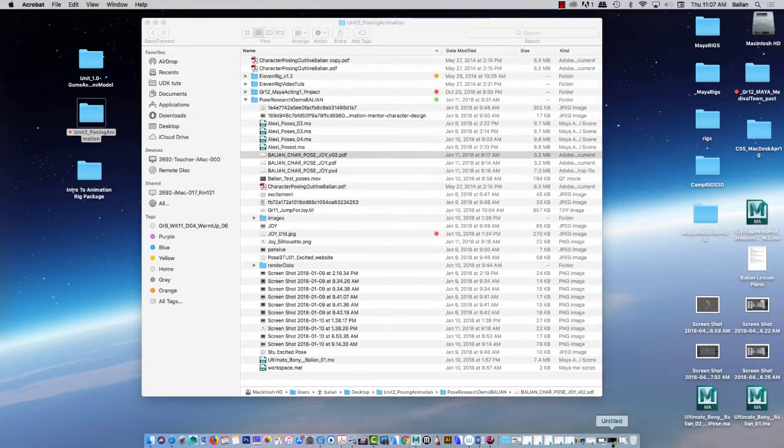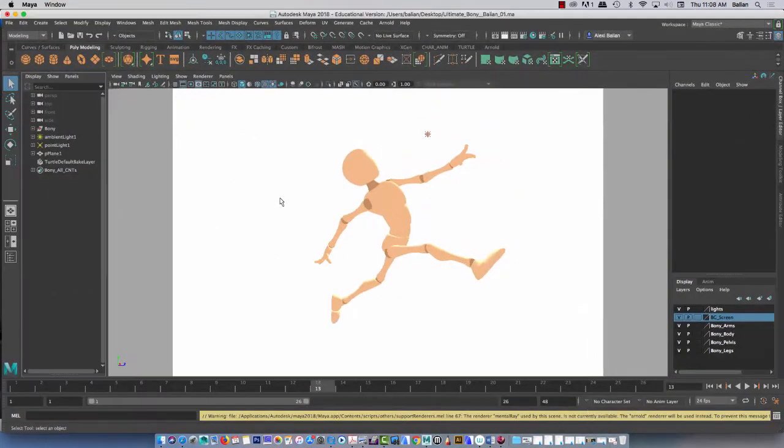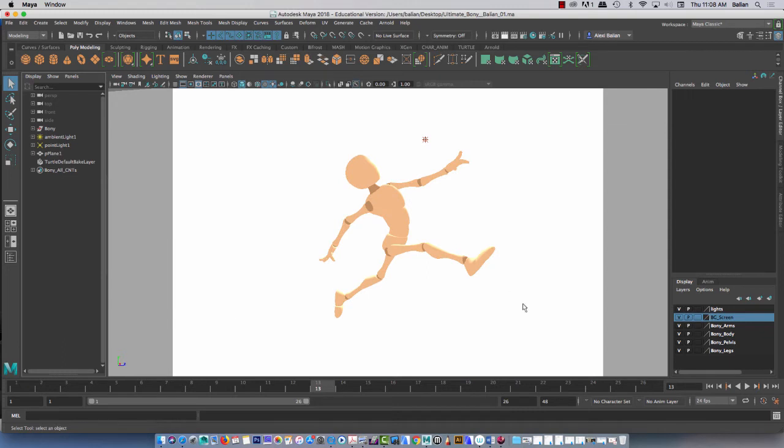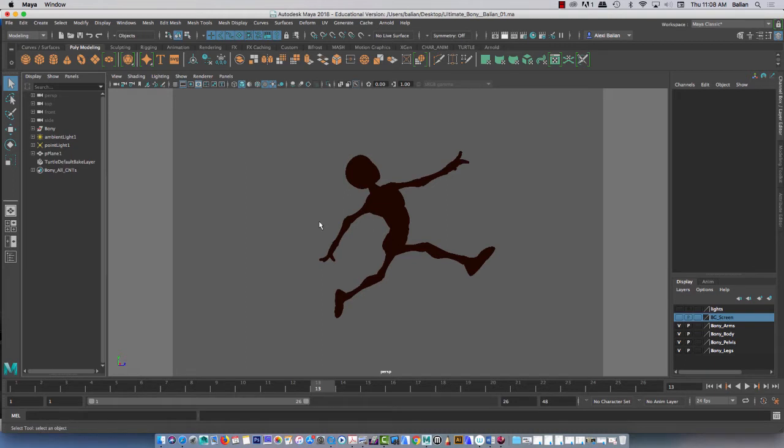I have this rig set for you guys. First thing I want you to do once you open this — I want you to turn off the lights. You can avoid the screen if you want. Look at that, a beautiful silhouette.